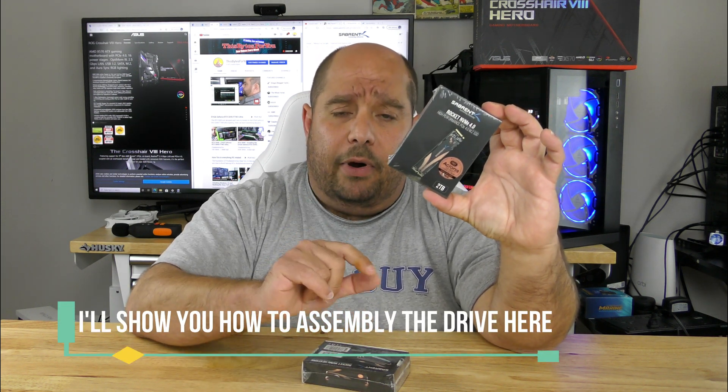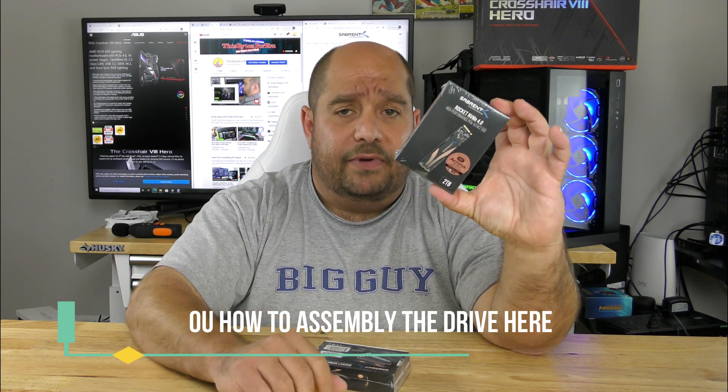This is going to be part of a much larger project where I'm going to be building a computer from the ground up and I'm taking you with me. I'm going to show you how to install this in a separate video on its own, but also as part of the bigger build video. Come over here and let me show you what's inside.